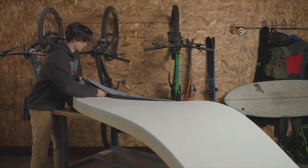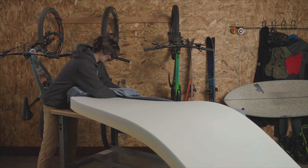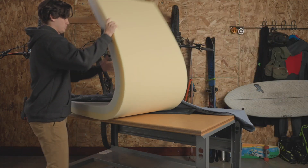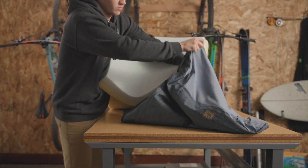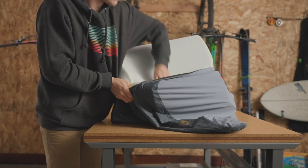As you insert the foam back into the cover, be careful not to rip or snag it. We find it easiest to insert one end of the foam, making sure to hold the two layers of foam together. Then fold the foam into an S-shape and insert the rest of the foam into the other end of the cover.